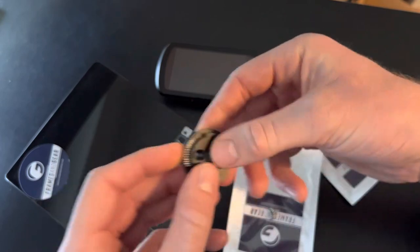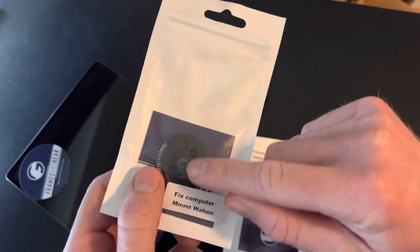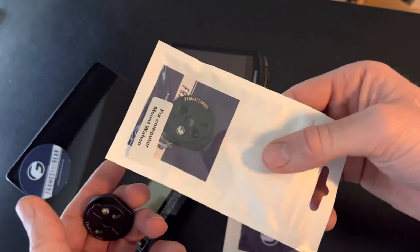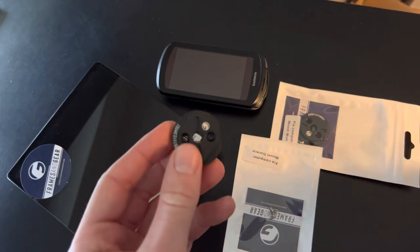This one is for Garmin, but we offer the same product for Wahoo with some slightly different knobs. Fits directly to the Wahoo Bolt, Wahoo Roam, and this one directly to the Garmin models. Thanks for watching guys!